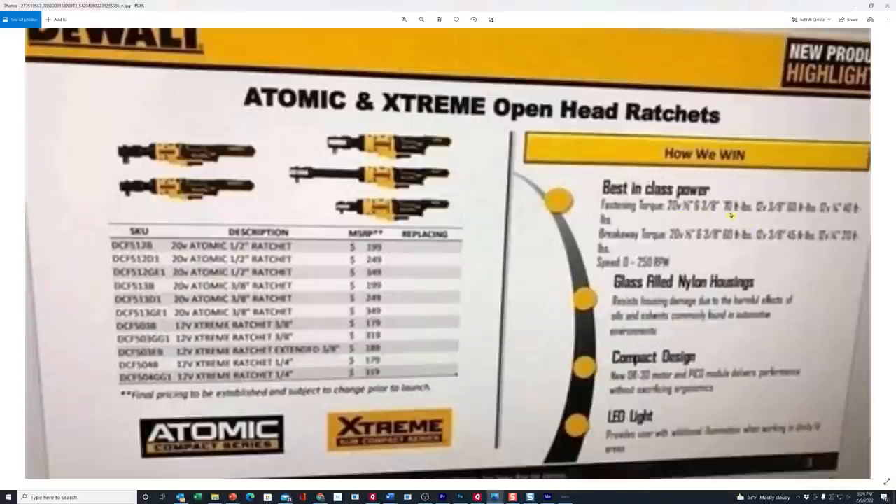Actually it looks like the 70 foot pounds is on the three eighths. It's a little blurry and harder to read all these pixelated numbers, but I'm seeing 70 foot pounds on one and 60 foot pounds on another. It says they've got glass-filled nylon housings, compact design, and an LED light. So those are the Atomic and 12 volt extreme open head ratchets.